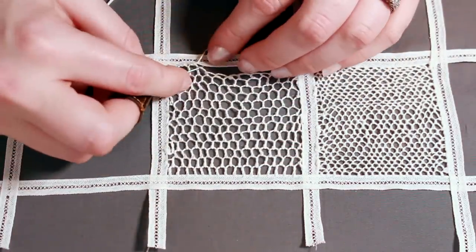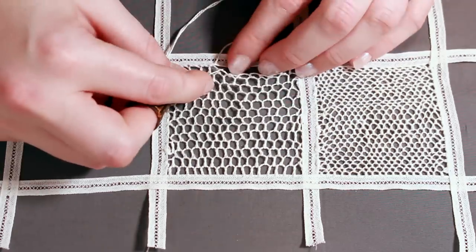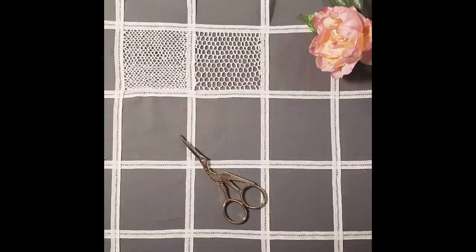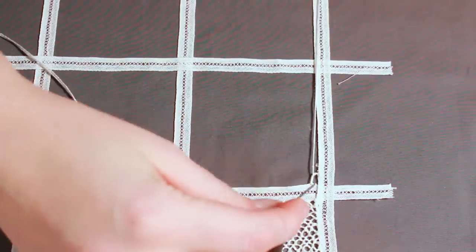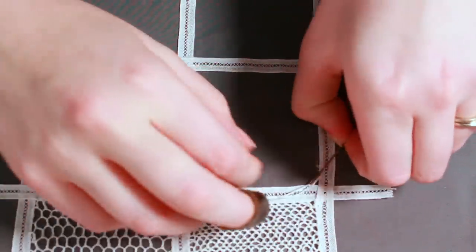To finish off the stitch I once again whipped it to the lace tape and finished it in the corner with two buttonhole knots. The third stitch is the double Brussels net stitch. It is very similar to the single Brussels stitch except that this time two stitches are worked close together.